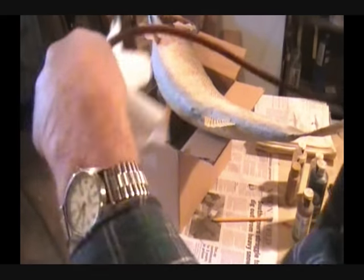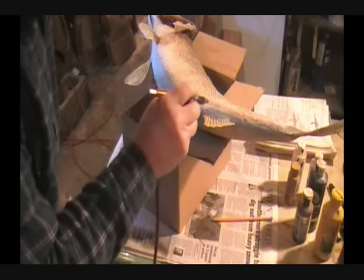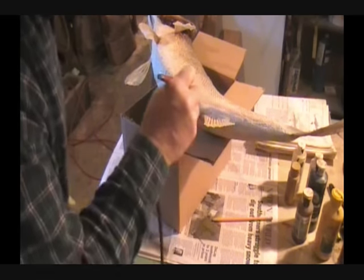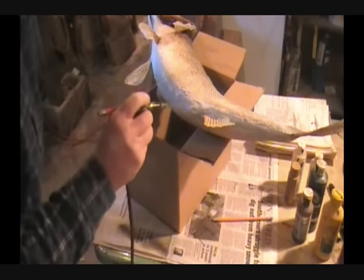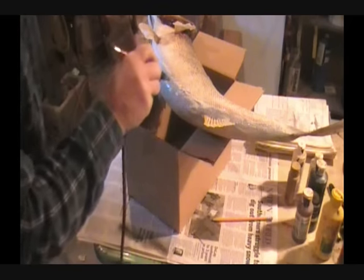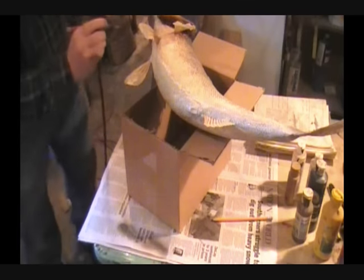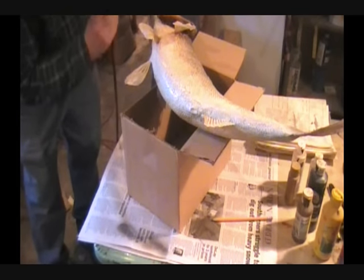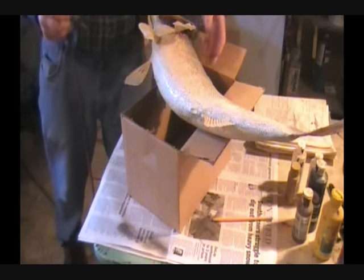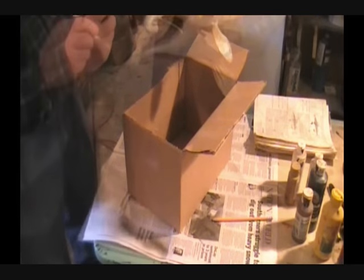What we're going to do is we're going to do the belly now. You just give this a nice coat — remember we put a seam up the belly. We're just going to go ahead and give that one quick coat of white all the way around wherever you did any repairs and inside the mouth area.